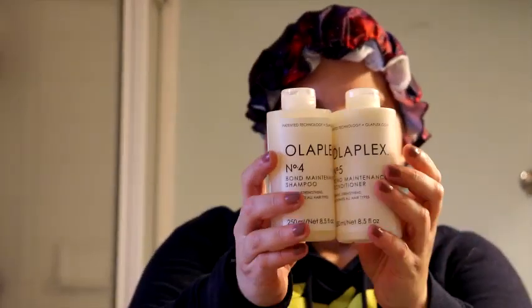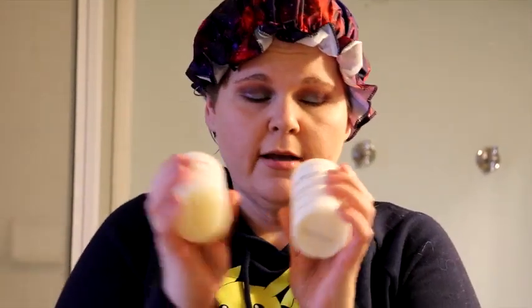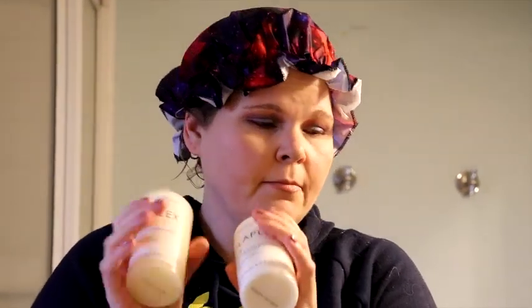Once this comes out, I'm going to do the number 4 and number 5 — the Olaplex shampoo and conditioner. This is awesome. It repairs and strengthens and it also moisturizes and hydrates, so it's really nice. Again, it's good for all hair types. This is my once-to-twice-a-week shampoo and conditioner.